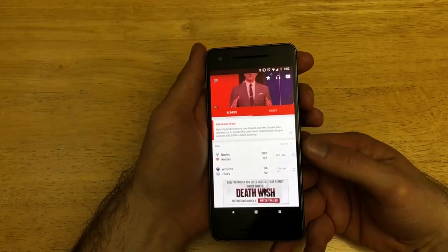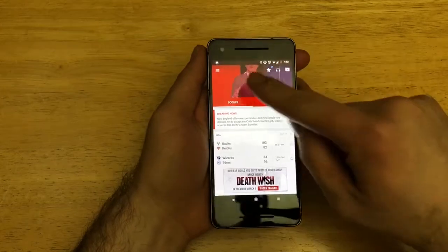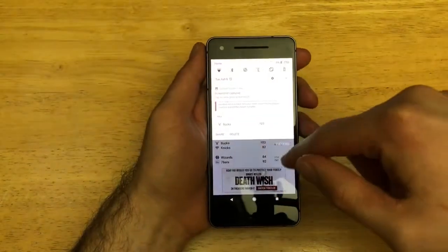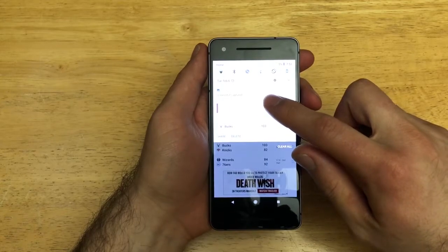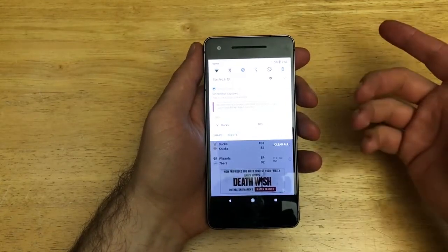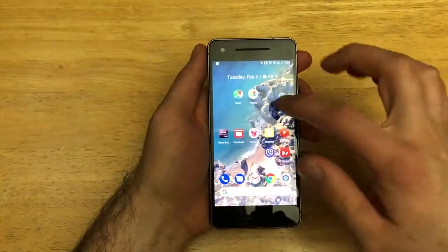Press the power button and volume down button and hold them simultaneously. The phone zooms out, saves the picture, and right up here you can see a notification that says 'Screenshot captured — tap to view your screenshots.' You can tap on the screenshot to view it, share it, or send it.